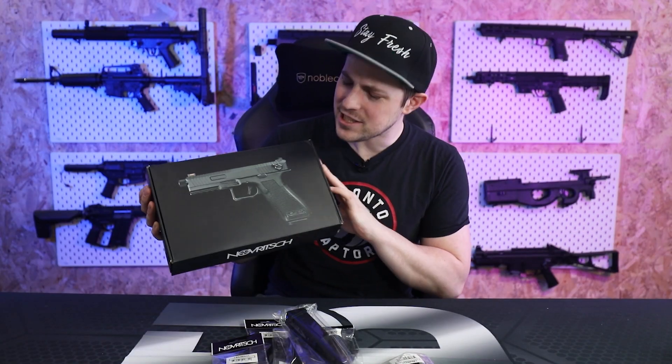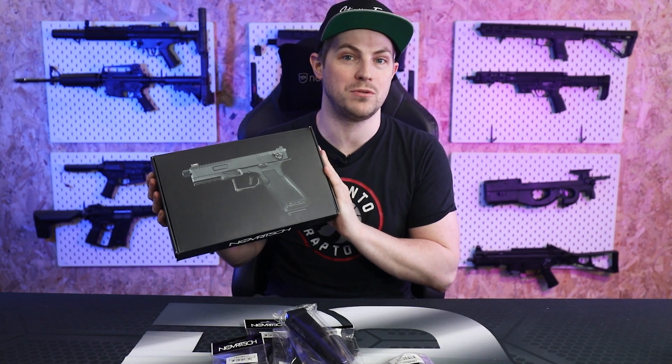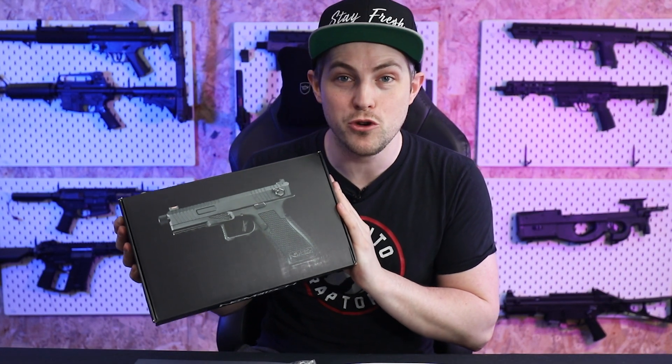Hello airsoft friends and welcome to this video, where we're going to be looking at the Novritsch SSE-18. This is actually a relatively new release because this is a V2 version of the pistol, and the V2 version comes with a brand new MOSFET.